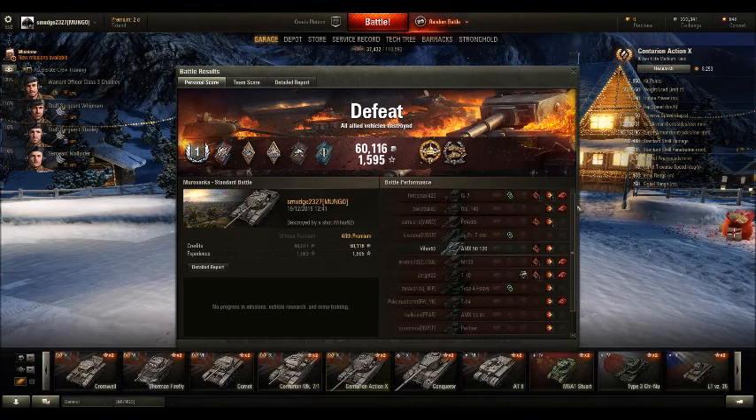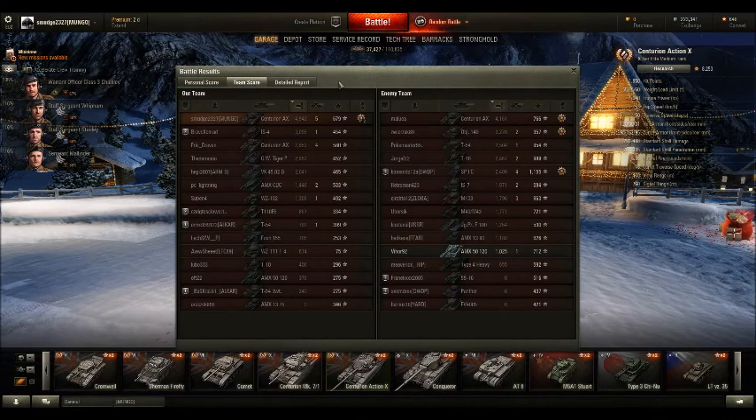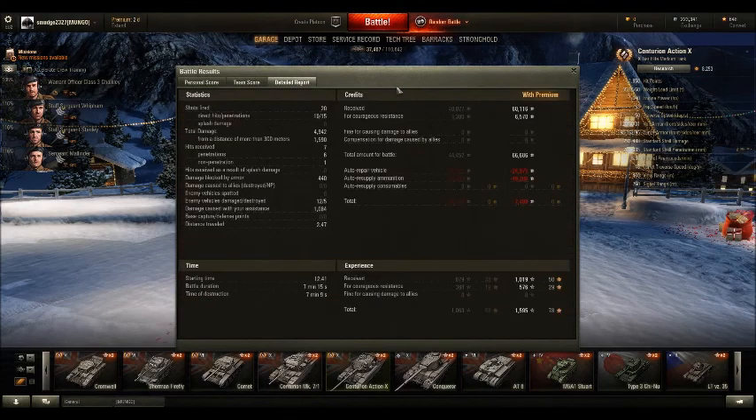Look at this — first class mastery badge and all sorts of badges. Defeat, but 4942 damage done — nearly 5k. 679 base experience. I actually did the most damage out of everyone in the game. I actually lost money in that match because I fired all those heat rounds — I only lost about 7,000 credits on my premium account. If you're playing at tier 10 you need to be running a premium account. Absolute heartbreak, but I do love the Centurion Action X. I'll probably do a review on the 7/1 as well soon. Anyway guys, thank you very much for watching and I'll catch you next time. Bye.